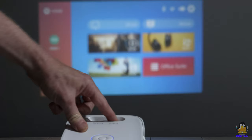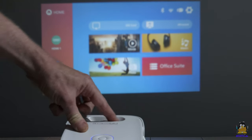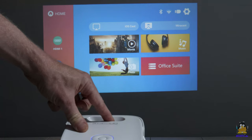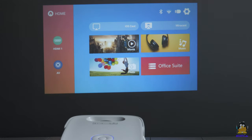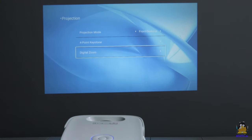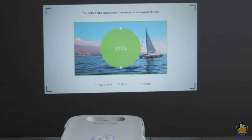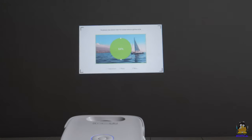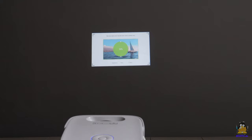Let's take a closer look at the projection. The hand wheel on the lens is only for focusing; all other functions are implemented by firmware. The Joy does not have an optical zoom, but the screen content can be reduced by up to 50% via the firmware. However, this also reduces the physical resolution of the projected image, since the zoom is purely digital.